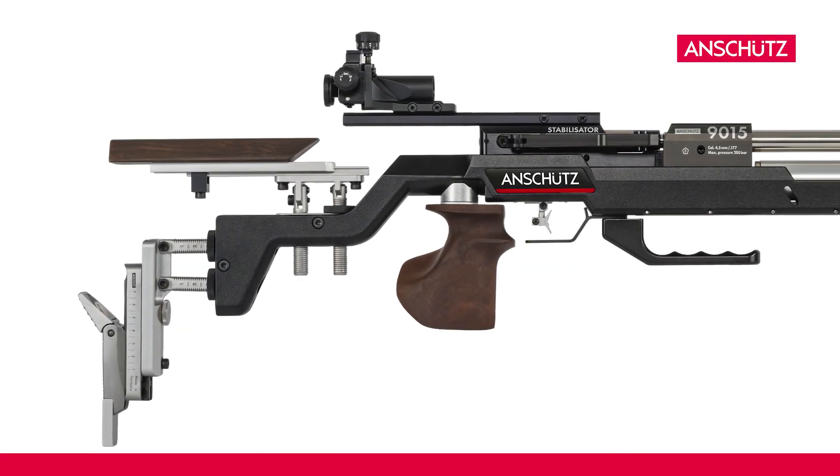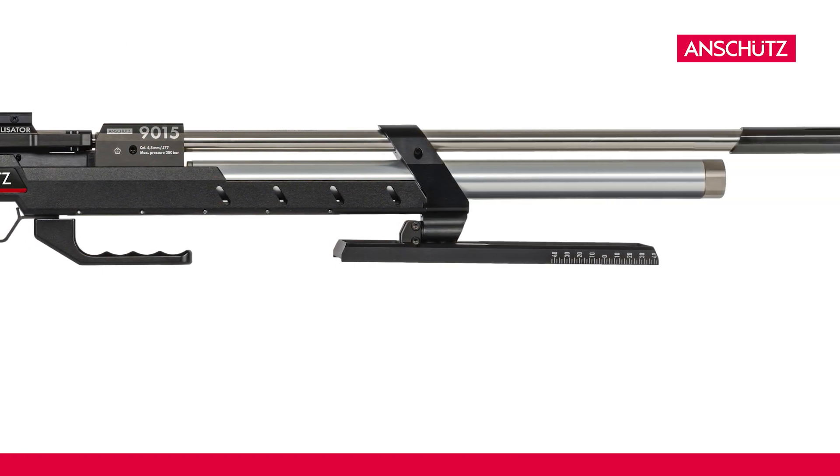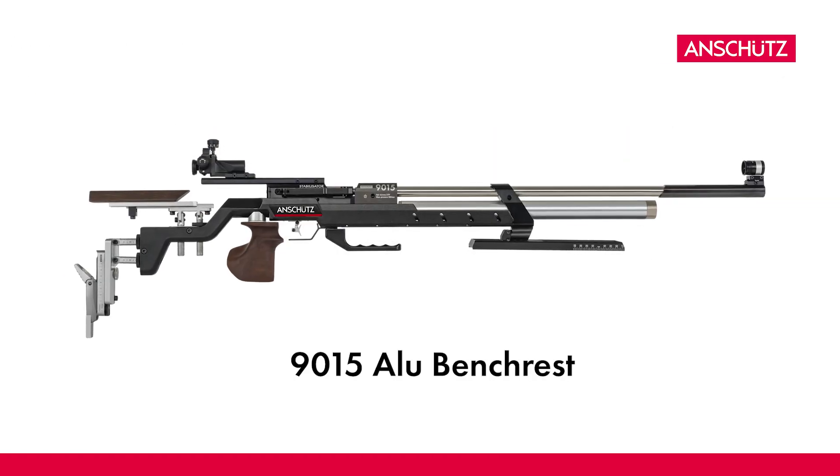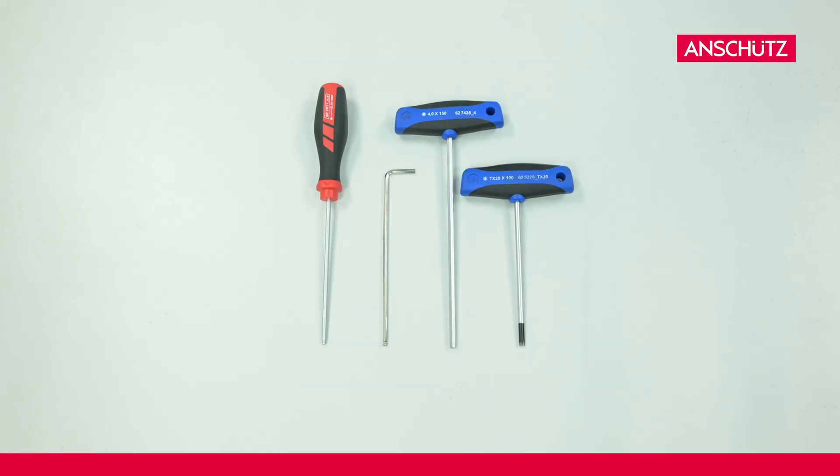Hello and welcome! In this video we will show you how to convert your Air Rifle Model 9015 aluminium from the German discipline Benchrest to freestanding in just a few simple steps. All you need is an allen key in size 2.5, 3 and 4, and additionally a Torx TX20.